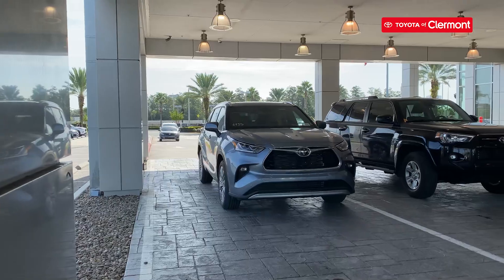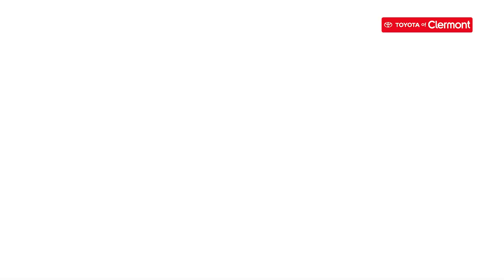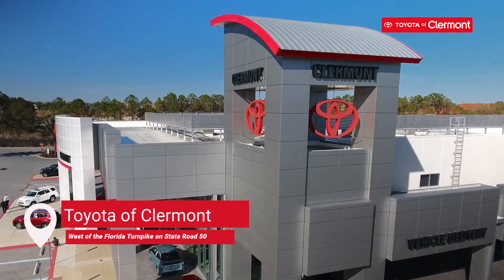Don't have time or afraid of damaging your car? Give us a call or come on down to Toyota of Claremont.